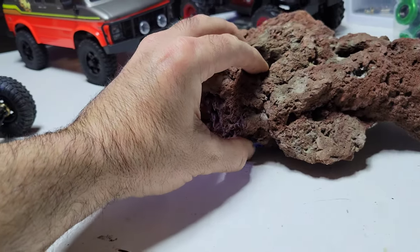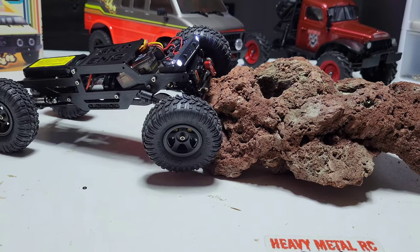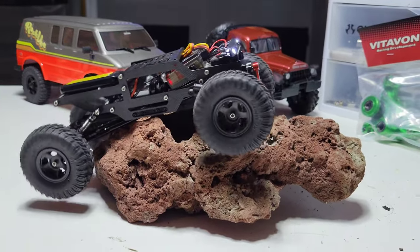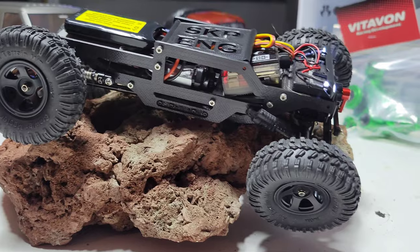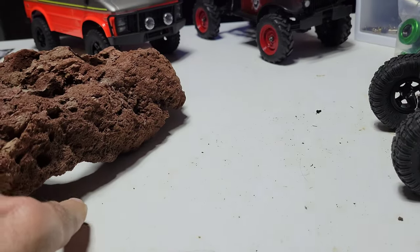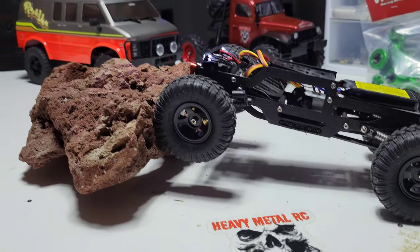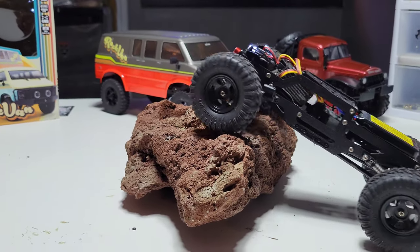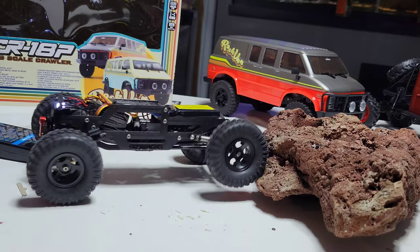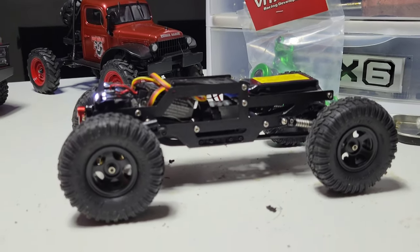I need to put a new ESC and motor because it's kind of jumpy, but the flex and the way it slithers over stuff is unbelievable. You don't have to worry about tipping - it just hugs. Let's try this - this is like the impossible side of my crawling rock. I bet this thing will go over it - it'll go almost over anything. Completely vertical and it doesn't give a damn. There you go - told you. The best. I should really put some better electronics.